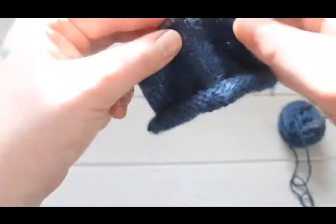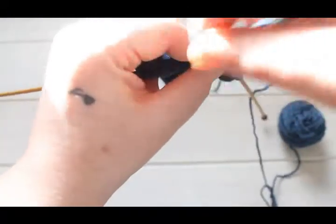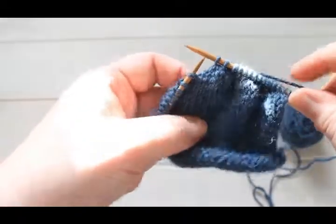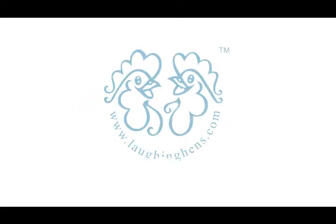Once more. And there you have it — that is how you do the knit two together, which is a right-leaning decrease.